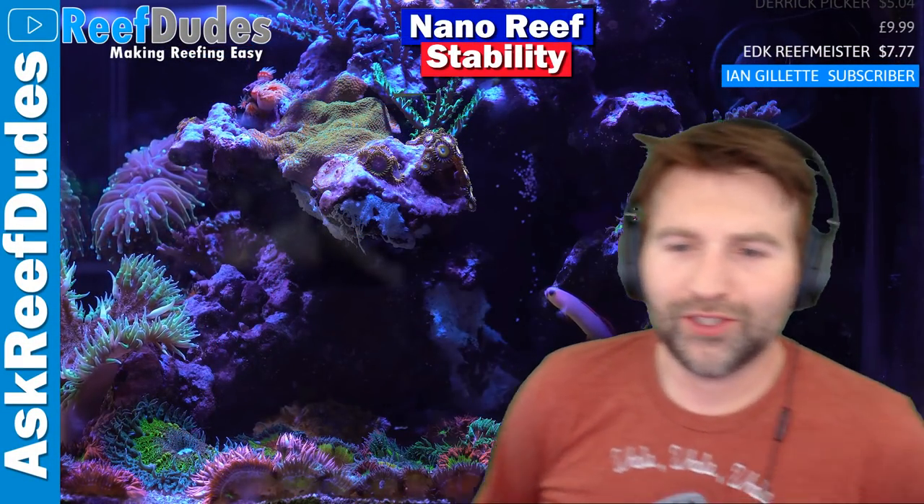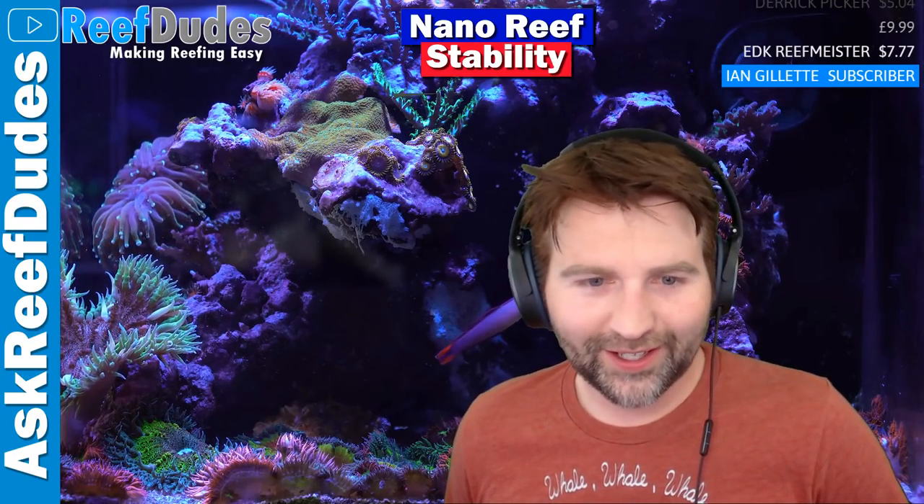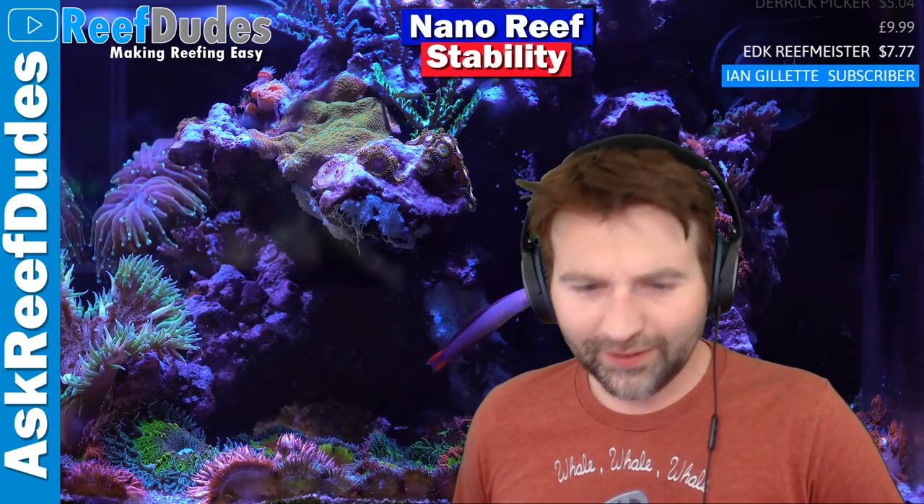What is going on guys? Welcome to the Wednesday night live stream. I got Mr. Nick Chan on the audio line today, decided to come hang out and chat. How are you doing today Nick?